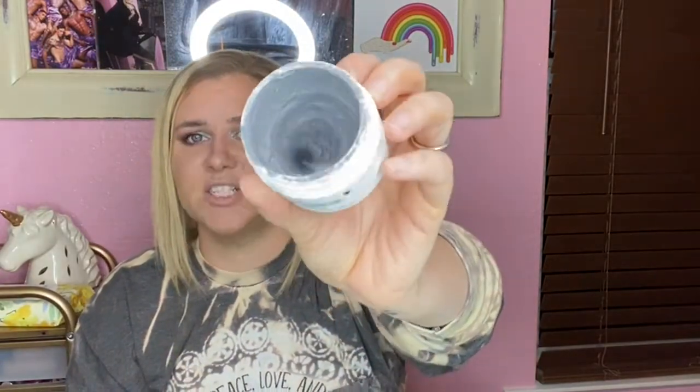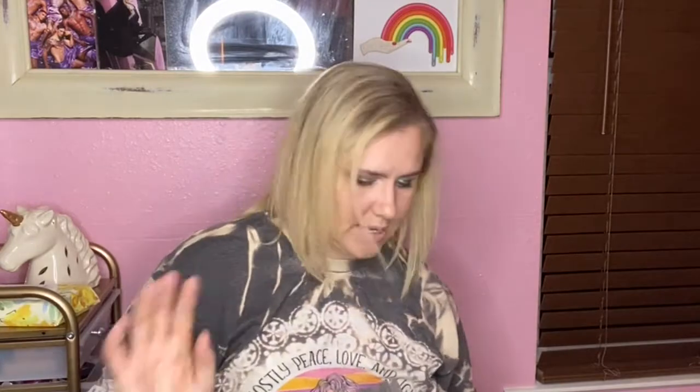Next is the Sephora Collection Purifying Mud Mask. It's hardened up, but I use this on clients and on myself and I'm a very big fan. I will repurchase this again when I go out to get more skincare. Sephora brand is underrated — no one talks about it. I'm a fan of their skincare so far.